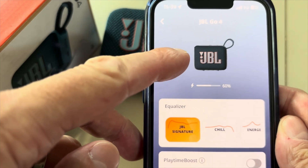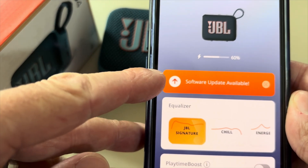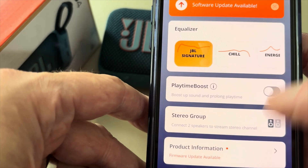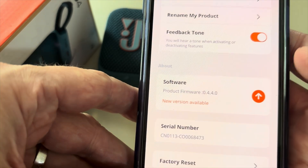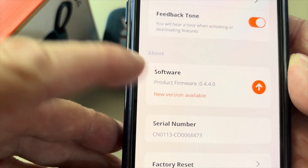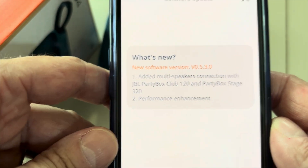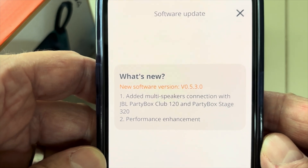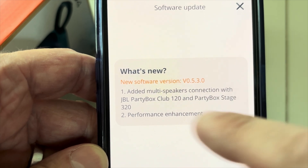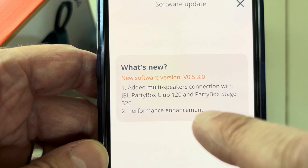As soon as you start the app, within a couple of seconds it's going to find the Go 4, and eventually you'll see an announcement that a software update is available. Go down in the list to find 'Product Information' and there you'll find an additional entry for software update — firmware update version 5.3.0.